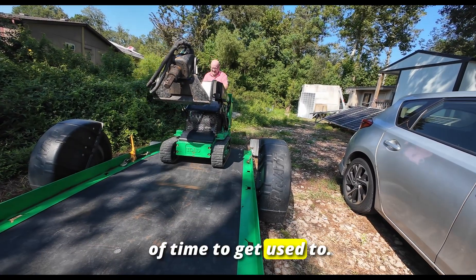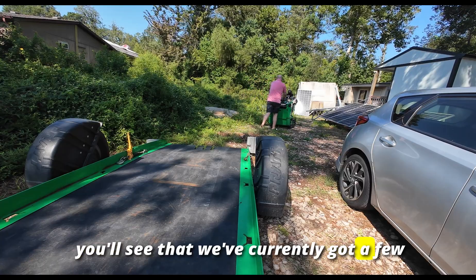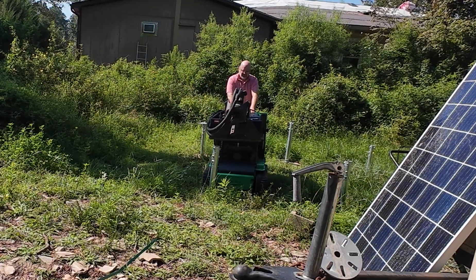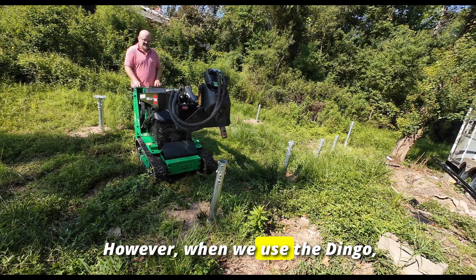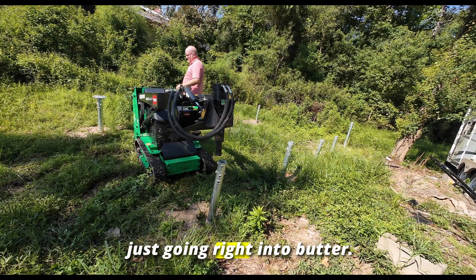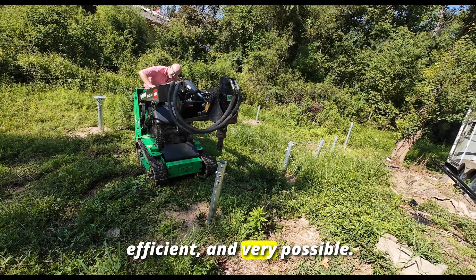This takes a short bit of time to get used to. As we offload the Dingo and move it into position, you'll see that we've currently got a few ground screws that are slightly in the ground, but it wasn't working — we tried it with a piece of rebar and it just wasn't happening. However, when we use the Dingo, you'll see it literally drives them in with precision. What was impossible became extremely easy, efficient, and very possible.